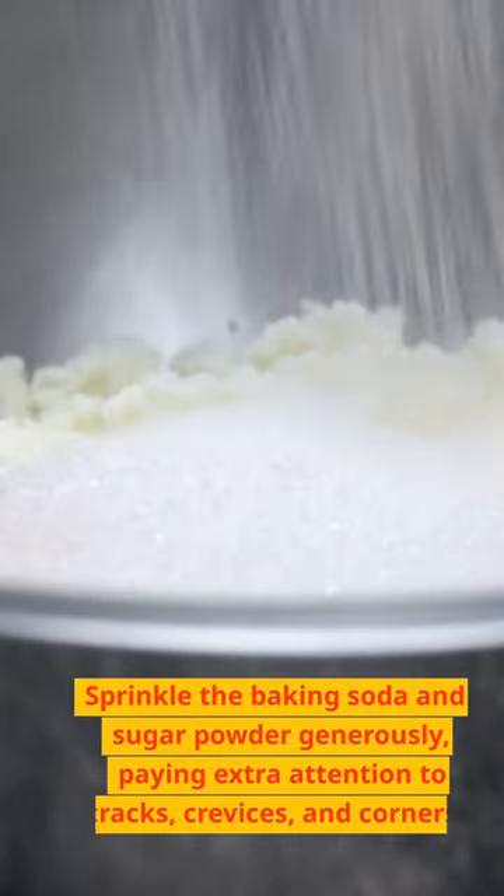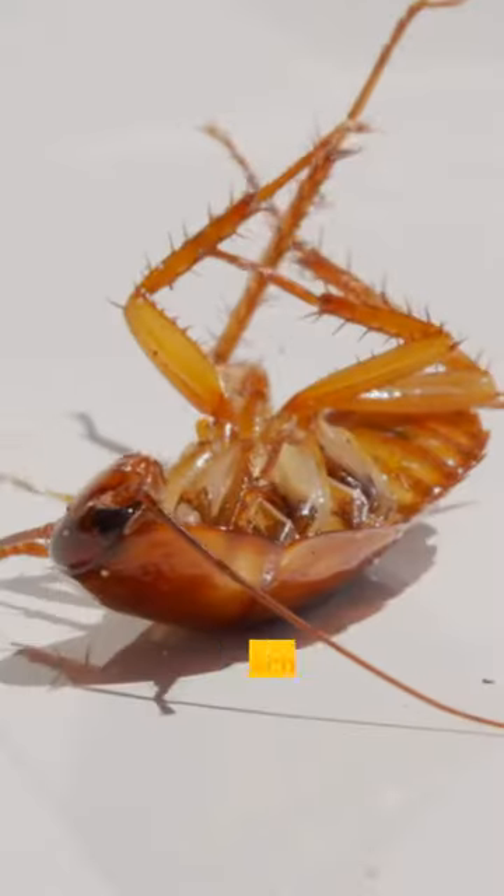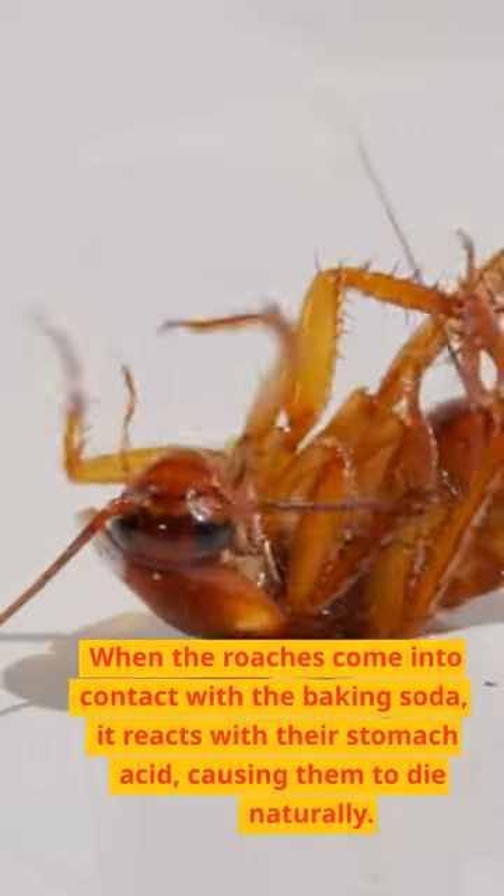Sprinkle the baking soda and sugar powder generously, paying extra attention to cracks, crevices, and corners. When the roaches come into contact with the baking soda, it reacts with their stomach acid, causing them to die naturally.